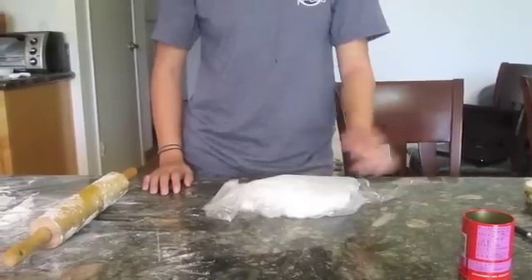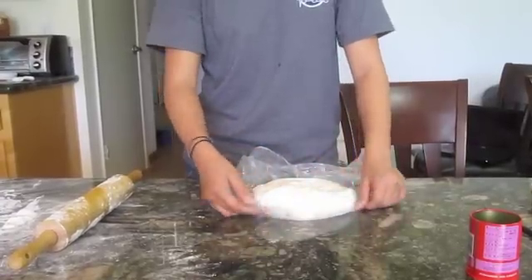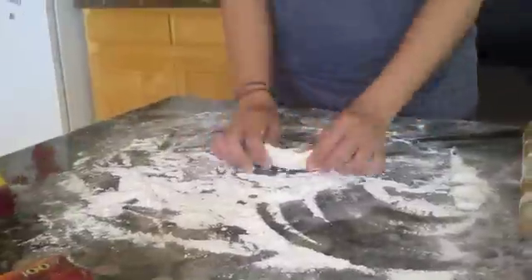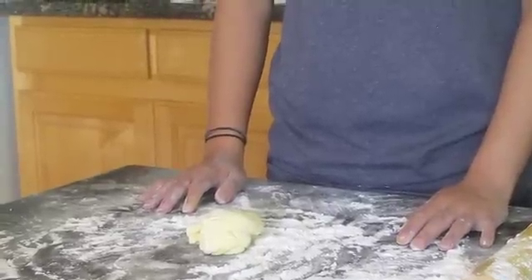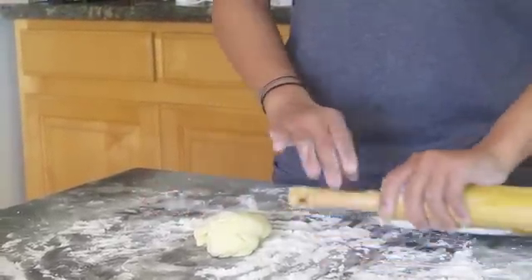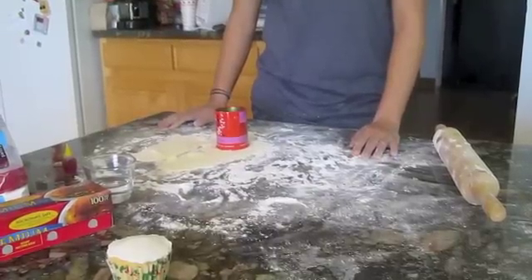Now take some of the fondant and knead in whatever food coloring you want the face of the picture to be. Once the color is evenly spread, roll it out until it's about an eighth of an inch thick. Then cut it in a circle and place it over the top of the cupcake.